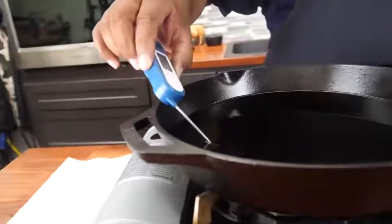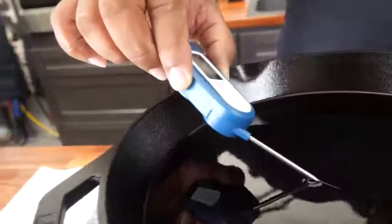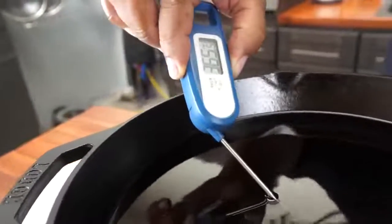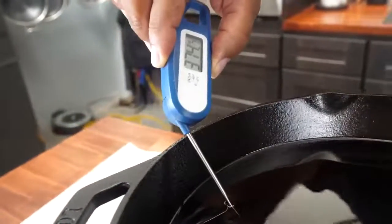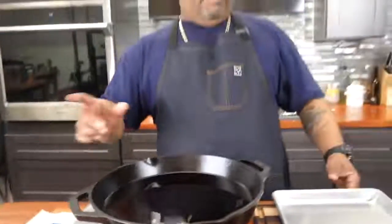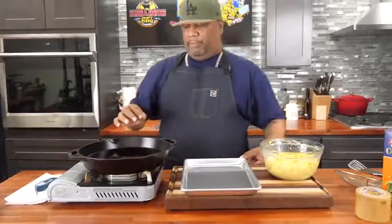I got my fire underneath — let me take my thermometer and check it. I'm going to check it in the center because the heat is concentrated there. I want to see 375 — that's 368 right now. I come over to the edge because it's cast iron and heat has to be evenly distributed. That's good for me; it's going to creep up just a little bit.